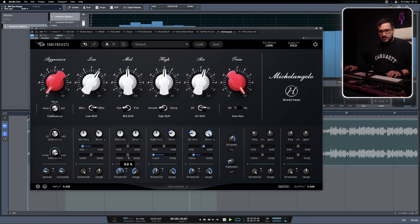I feel that the lower mids are a bit too much for the track, so I can do some dynamic processing there. Just decrease the threshold and select the range. Move it more towards the body because I don't want to affect the kick — I want that to retain the transients.